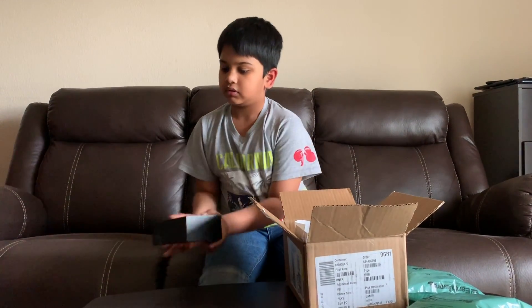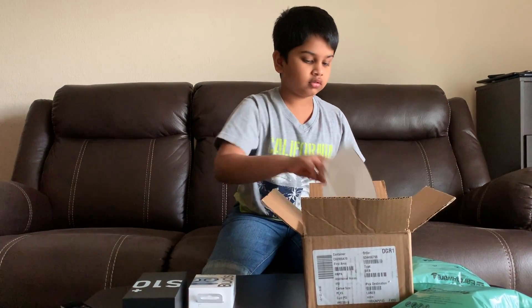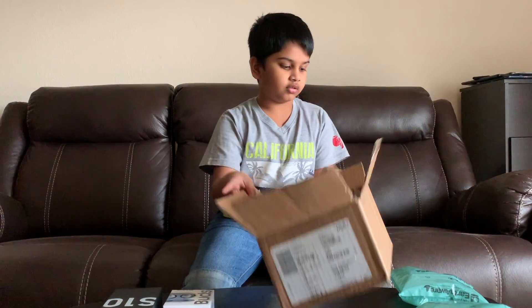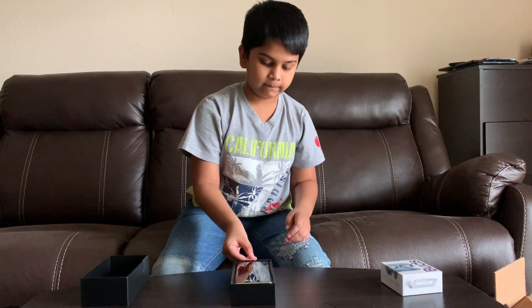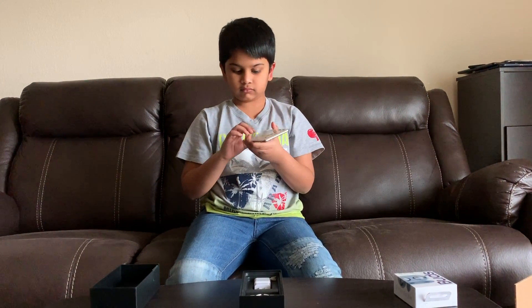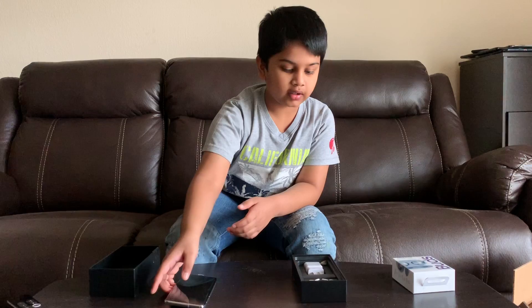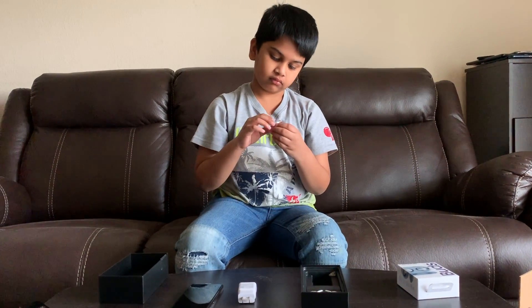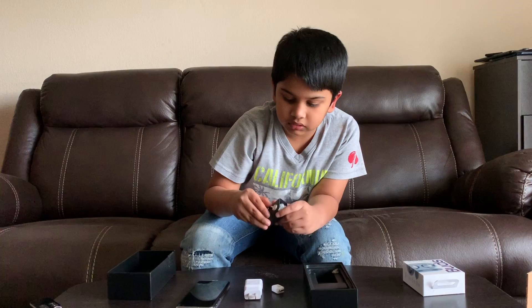Here's the phone — it's pretty heavy — and these are the buds. So first let's open the phone. Let's put the phone right here and the other stuff in the box: the charger, a pen drive I guess, and wired earbuds I think, yeah.